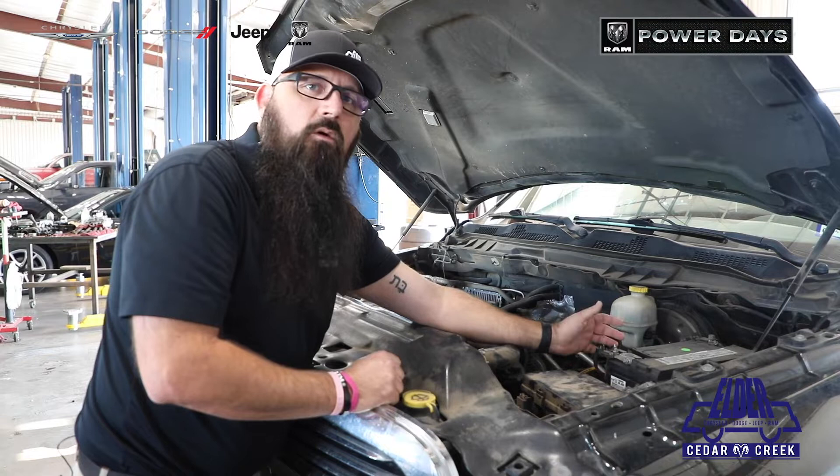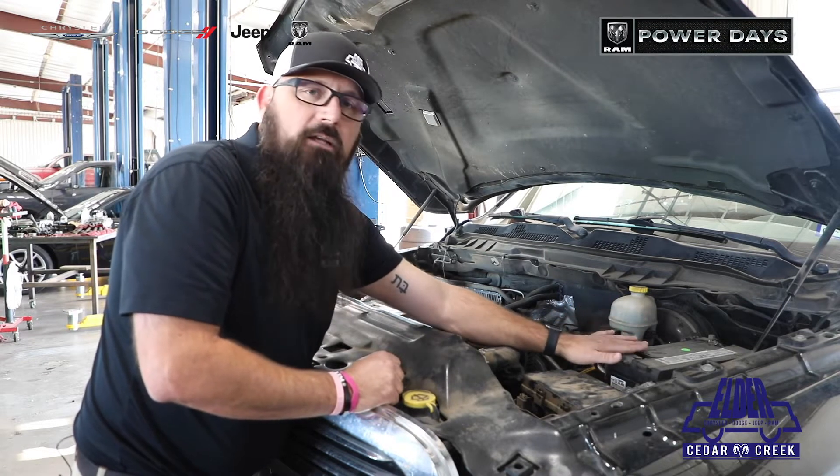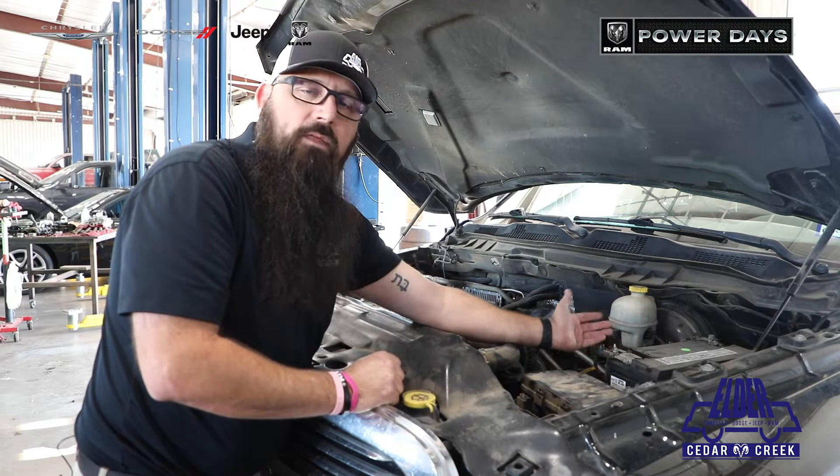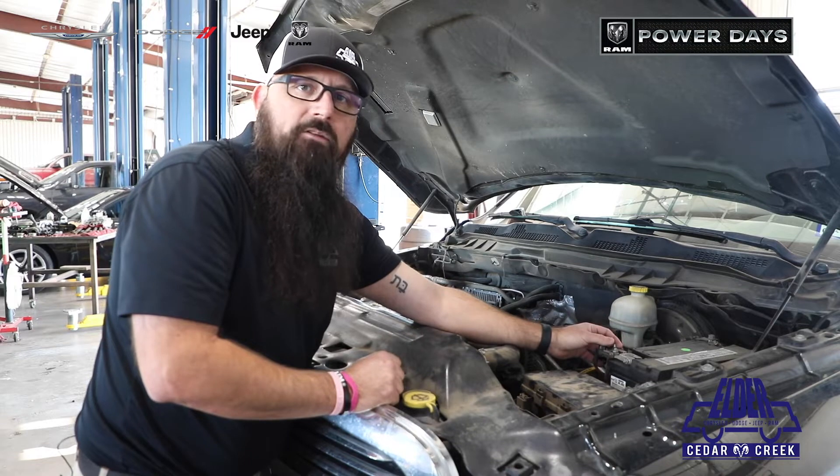Another thing — when you're starting your vehicle, a lot of people say, "My lights come on, so it can't be my battery." A battery carries enough voltage to turn the lights on without being able to start the car. So just because the lights come on does not mean that we're not having a battery issue.